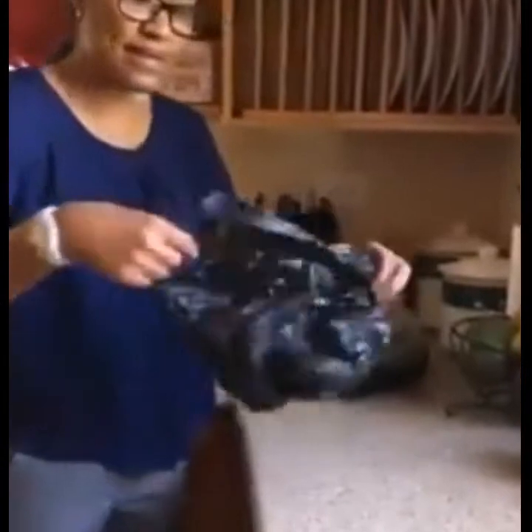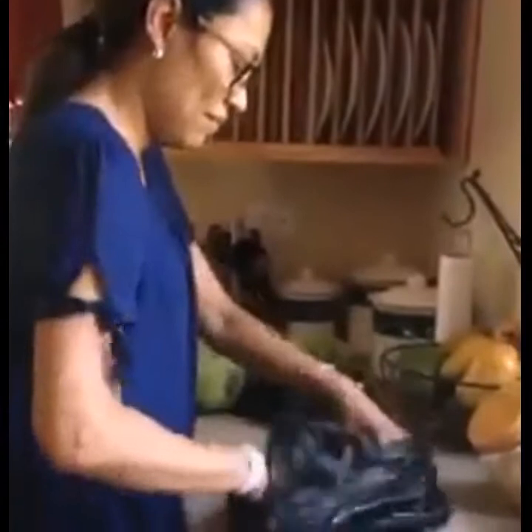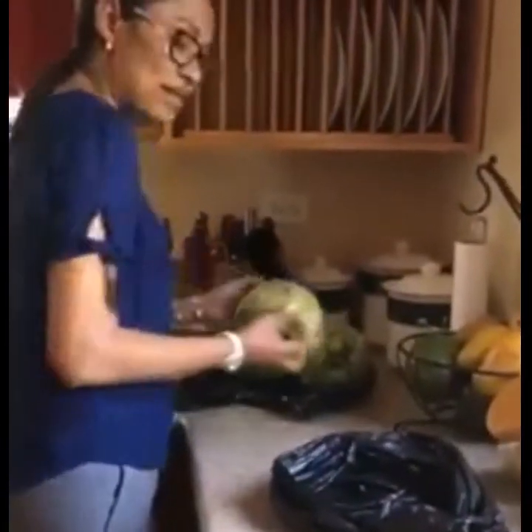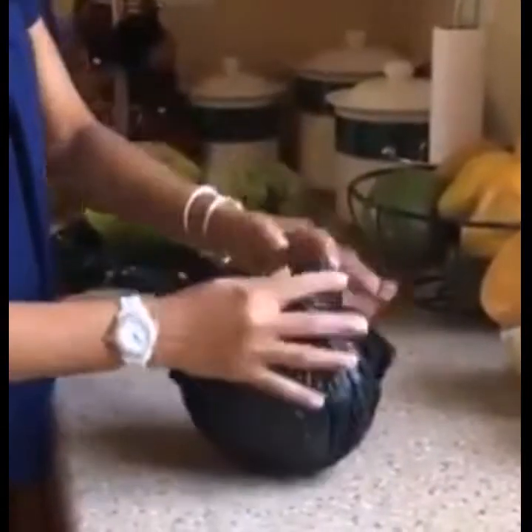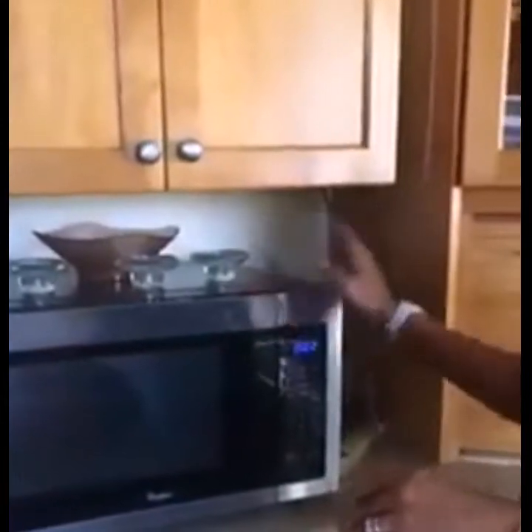Hello guys, today I am going to show you a quick and easy way to roast breadfruit inside in the microwave. I get a plastic standout bag, then I select a breadfruit that is almost ripe and I just tie the top very loosely. Make sure no air is in it and I take it over to the microwave and then I microwave it for 14 minutes.